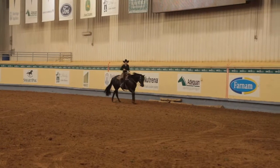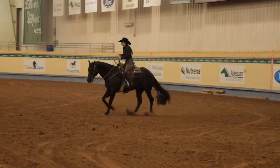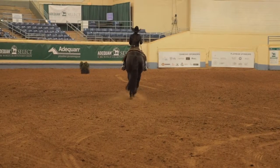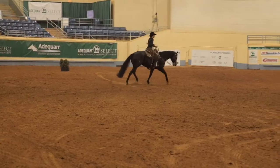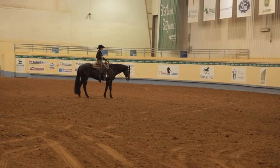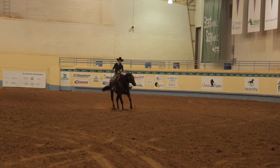Bank of America sign, turn, trot, regular trot — atta girl, trot straight, hold it. So there you go. That's all pattern — it's however you want to. You can come down farther, you can do whatever you want.